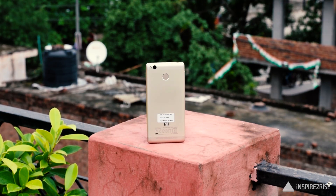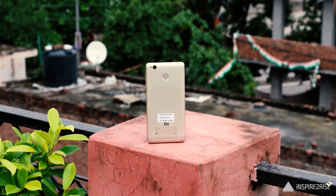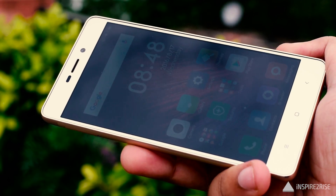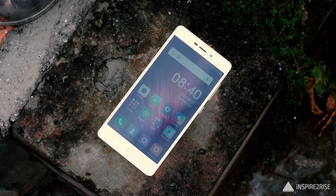When you go slightly higher up to the Redmi 3S Prime, it comes with 3GB RAM and 32GB of onboard storage at approximately Rs.8999 to Rs.9000, and it's also a great smartphone. If you want a bigger display, better performance, and a slightly better camera, you can go for the Redmi Note 3 at around Rs.10,000. But overall, for the price, size, and form factor this smartphone offers, it's a great one.